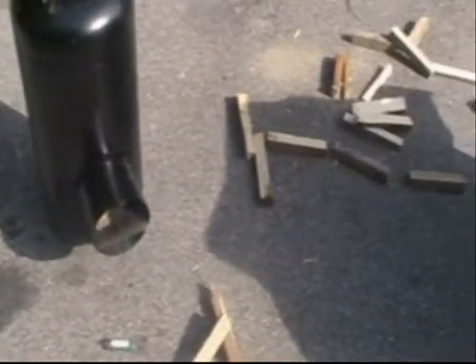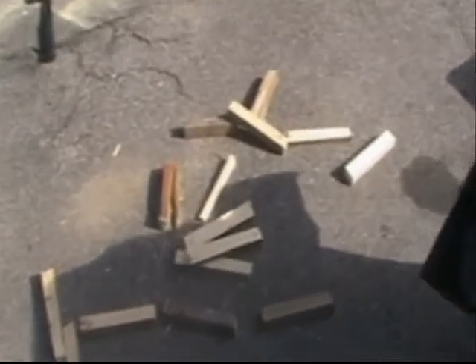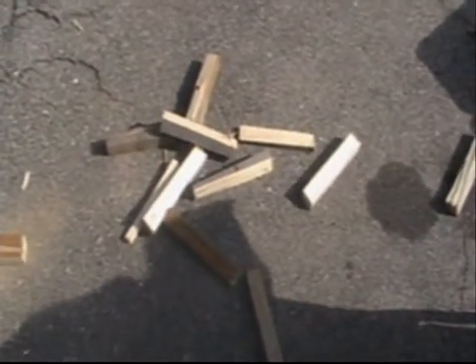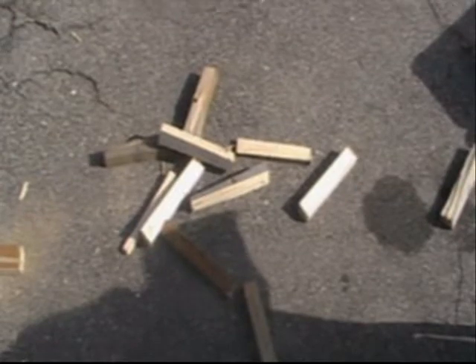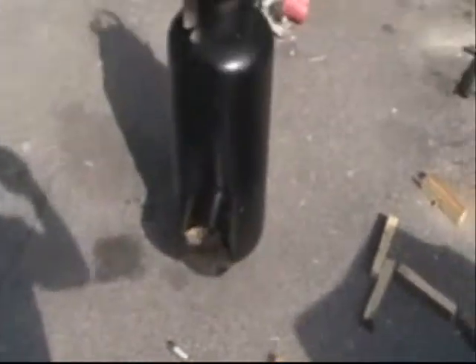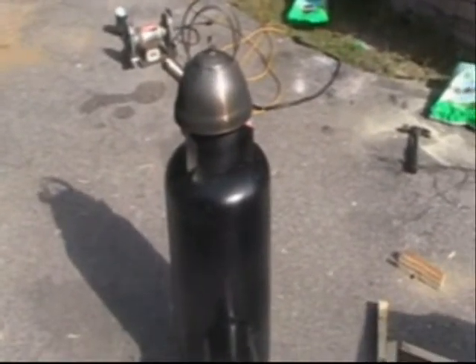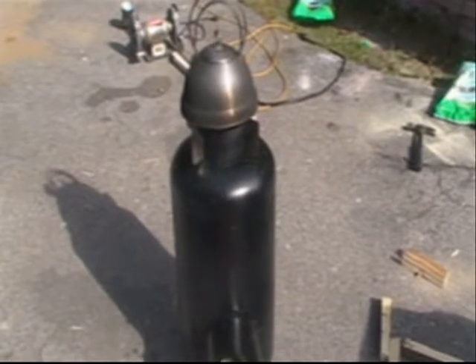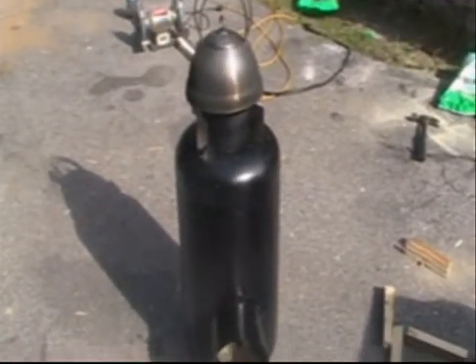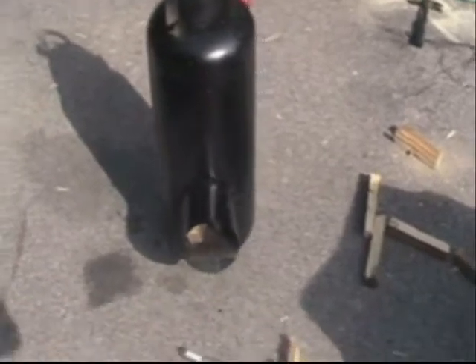And I put probably the equivalent to — altogether — maybe sixteen inches of a two by four, something like that. Probably closer to like a foot of a two by four. So there we have it — the new rocket stove.